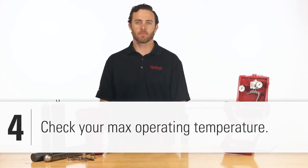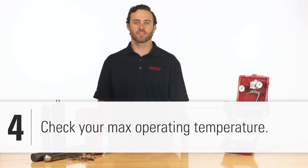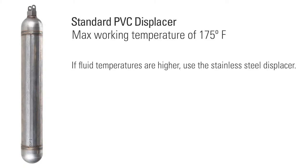Our standard PVC displacer has a max working temperature of 175 degrees. If your fluid temperatures are higher than that, the displacer will deteriorate, so we recommend using the stainless steel displacer.